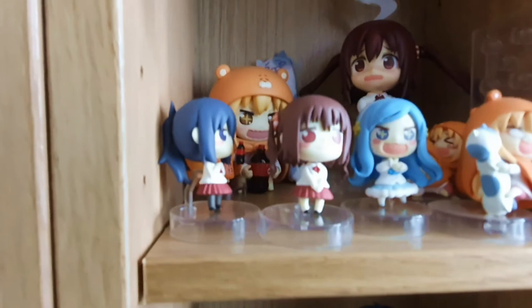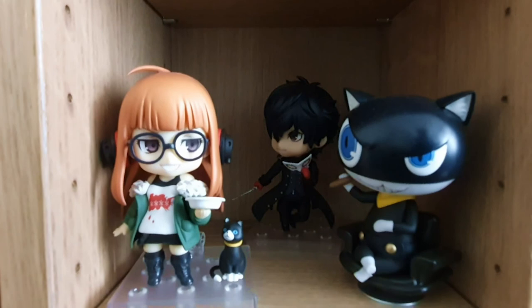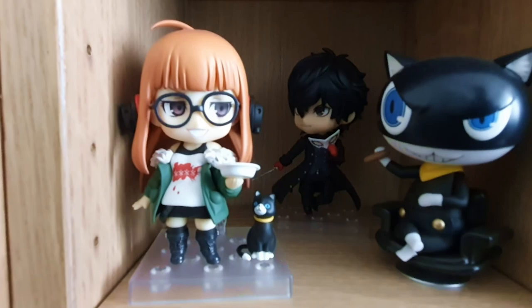I wish they made one of Sylphynford. She is like the best character in any anime ever — seriously. Continuing on, Persona 5 — I have so many Persona 5 characters that have not been unboxed yet. We've got Joker, we've got Mona, and we've got Futaba. I also have the Figma here which I haven't unboxed.